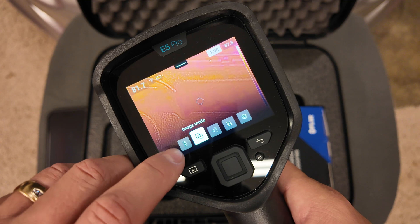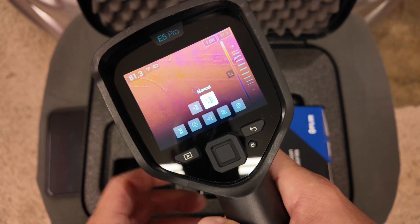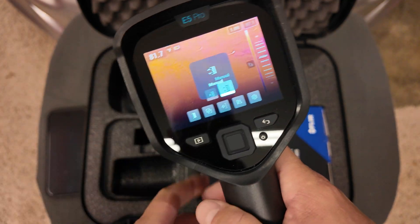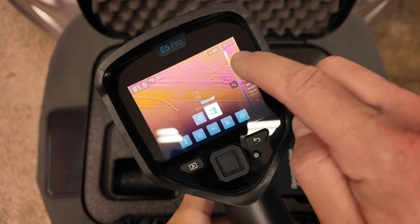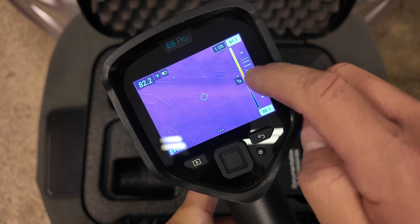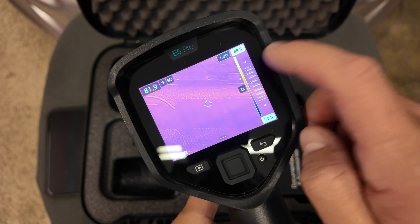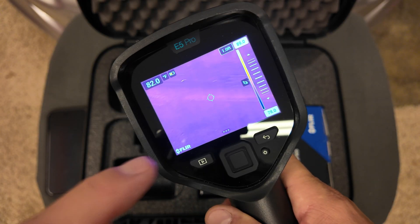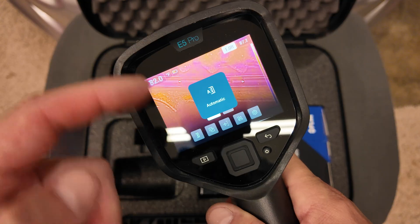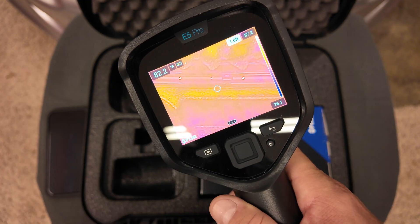In this last menu you can change the screen temperature scale depending on what you're trying to view. You can stay in automatic and the screen adjusts itself, or go into manual where a bar appears and you can manually rotate it up or down — you can see how it changes the screen color to give that thermal image more contrast for what you're looking for. You can easily switch back to automatic by pressing Auto. To exit any menu screen, hit the select button or just touch the screen.